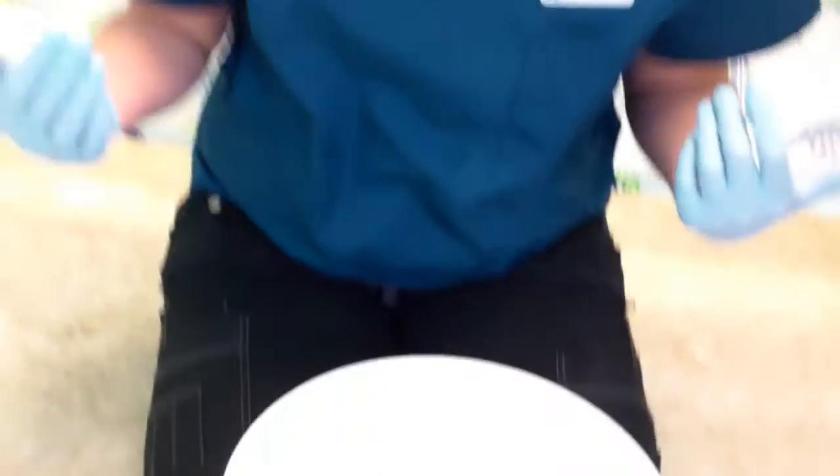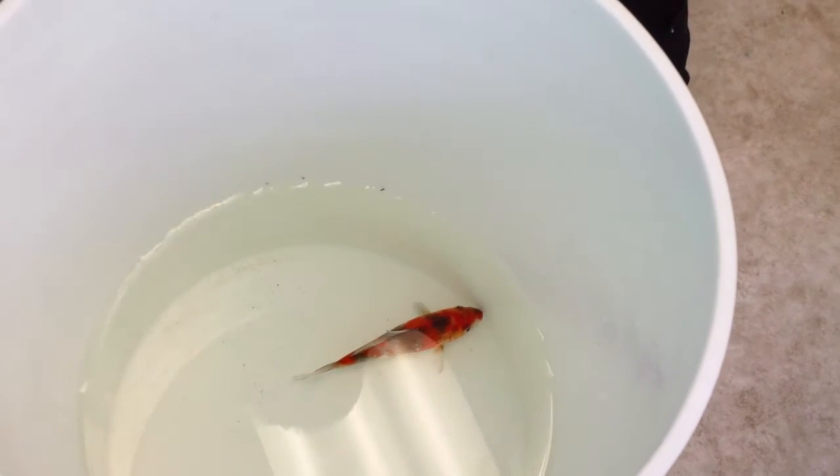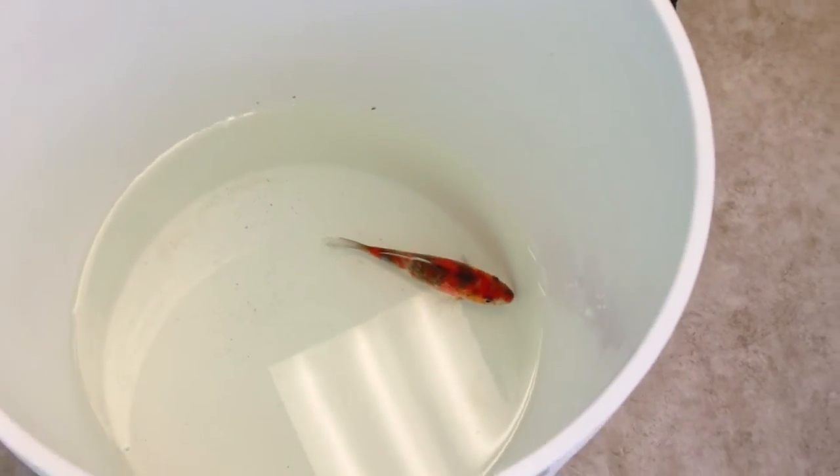So this guy, as you can see, is sitting upright. He's a little freaked out because we put him in the bucket, but he's straight up and down, bilaterally symmetrical, breathing normally, and just kind of doing his own little fishy thing.